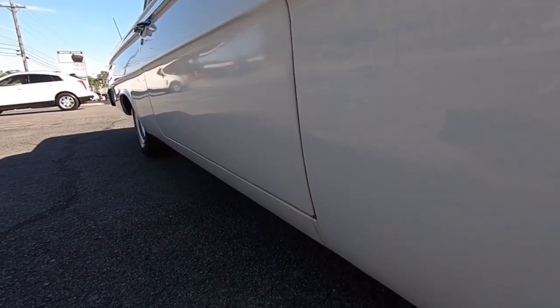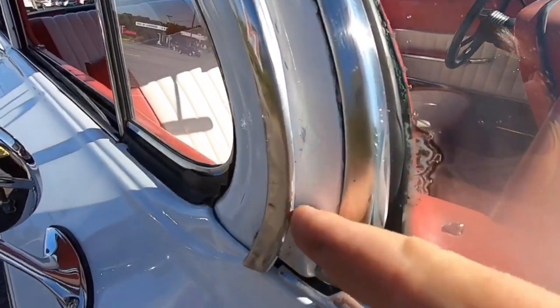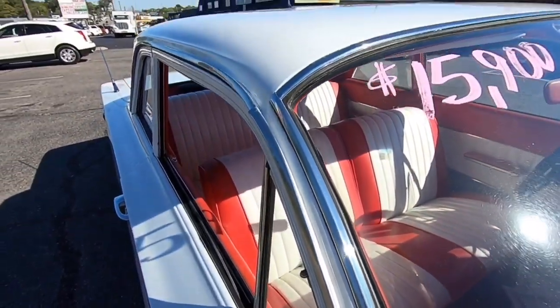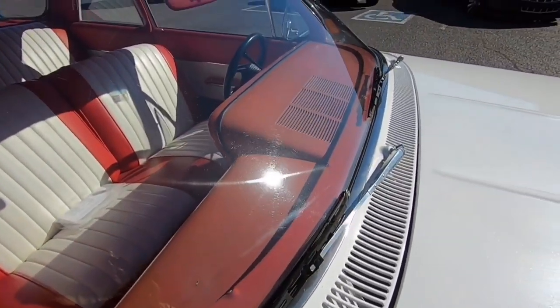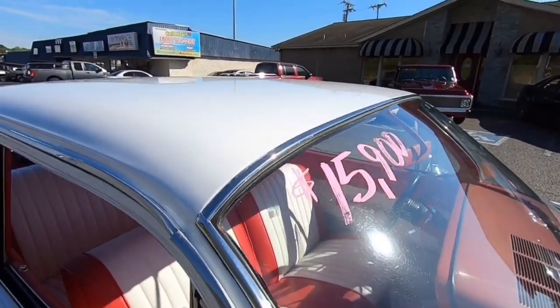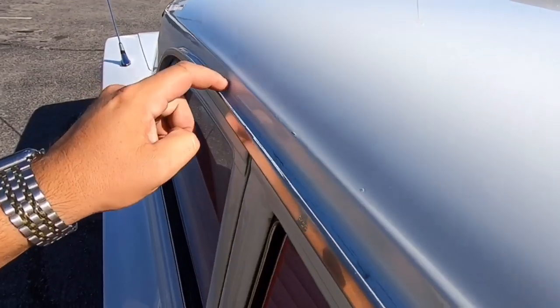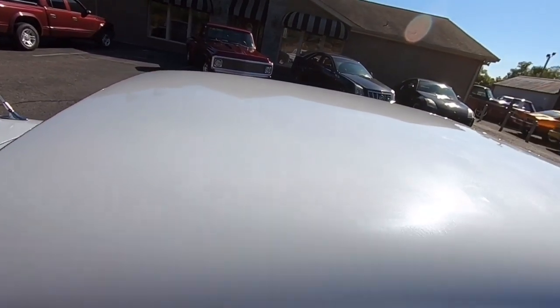The body doesn't look too bad when you look down the side. You can see some paint imperfections in between the trim and the window. The trim around the window looks new — it looks like they've already replaced it and it's in good shape. The door jam has some cracking going down inside of it. The roof has got a good shine to it.